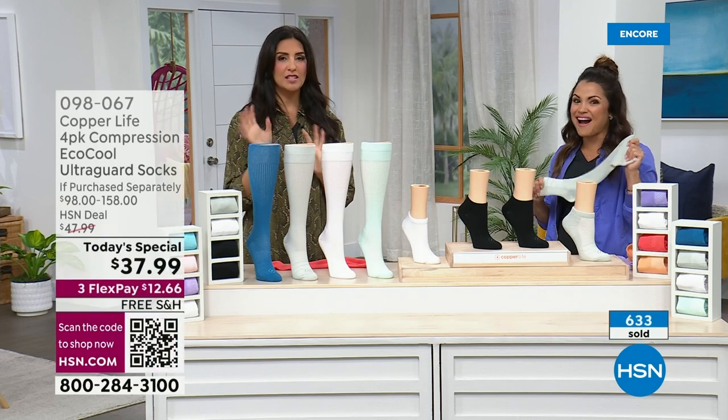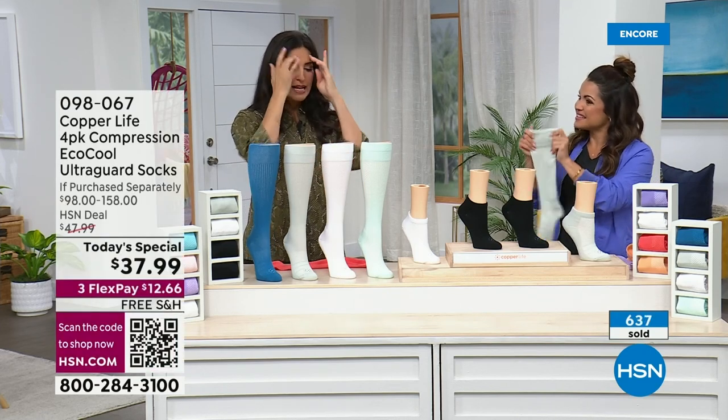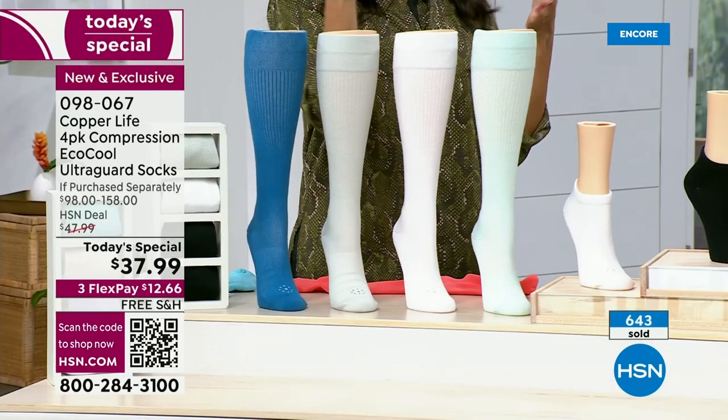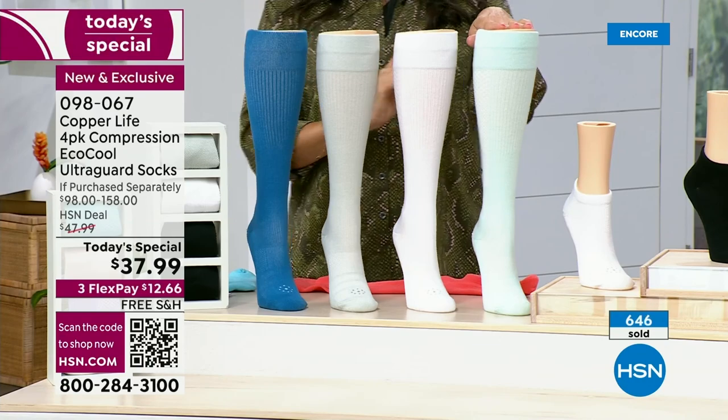I think this is our fifth or sixth today's special with these socks — we've been here for four years. I was amazed that at a time when everybody else is increasing their pricing, we went down. And they gave free shipping.